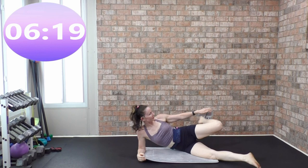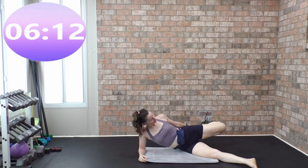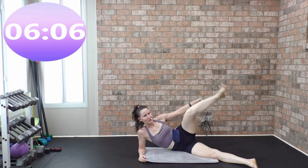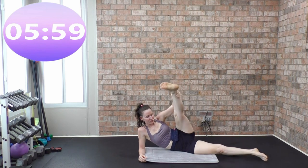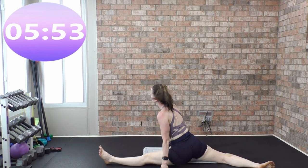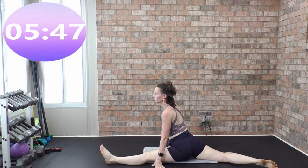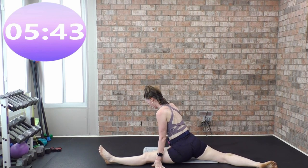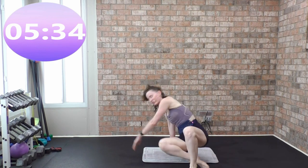Take that front leg and grab. Stay here, or if you can bend your knee, straighten it, or come over into a full stretch. I won't do it no more — no more looking at other people thinking I'm not enough. Get out of that. Other side — grab and hold.